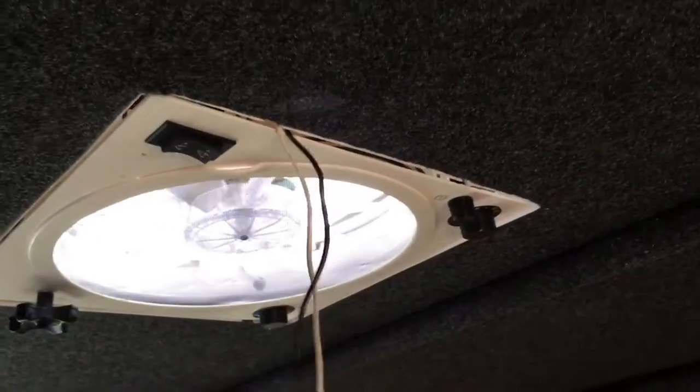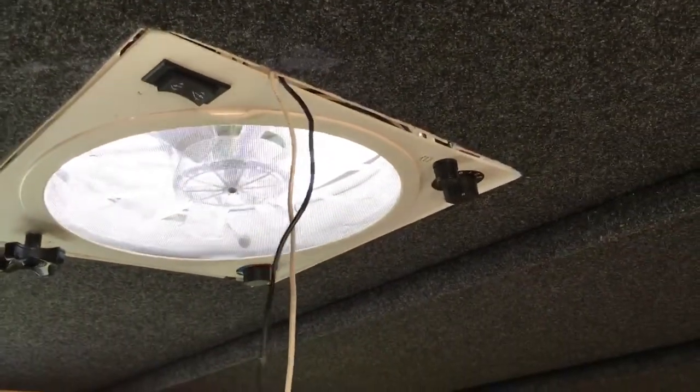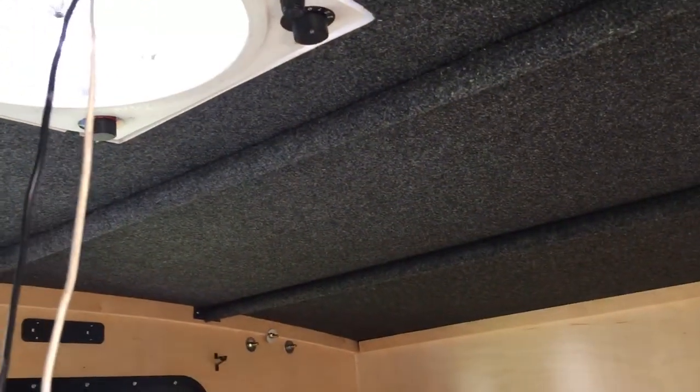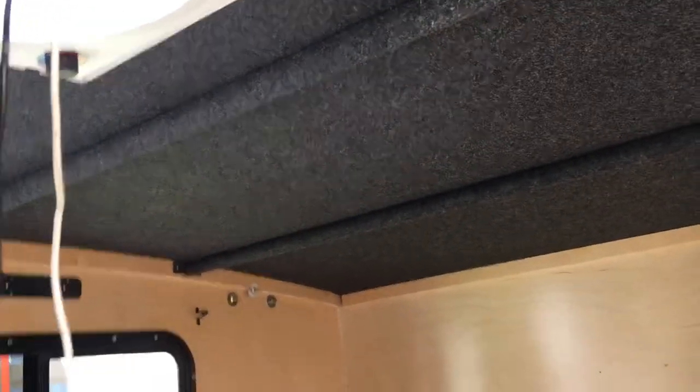I'm going to run the wires over here to this panel right here by the roof support, then run them left or right — I don't know which way yet; it depends on where I mount my battery — in order to hook this thing up to power. This is a 12-volt fan, so I'll need my battery in the camper even when camping to run it. I'm not going to put in a 110 fan because if I have 110 I'll run the air conditioner more than likely, so I wanted to go 12-volt.